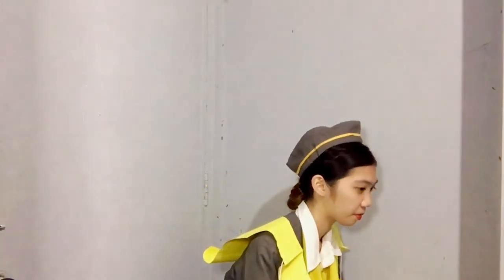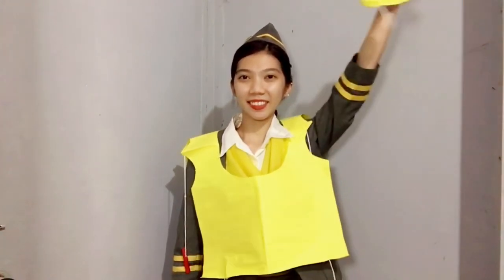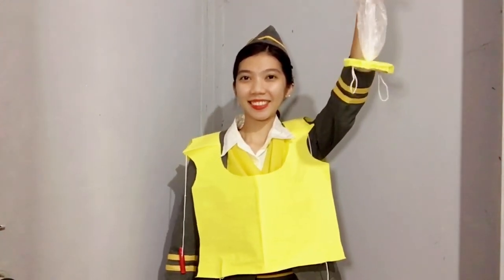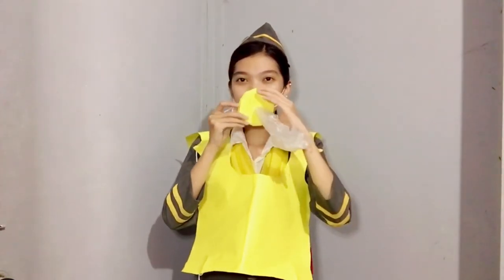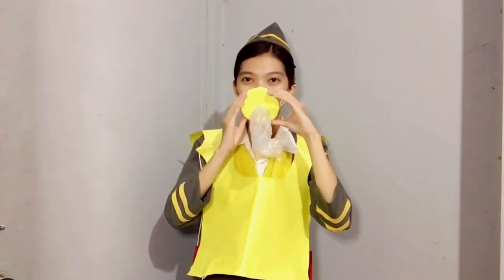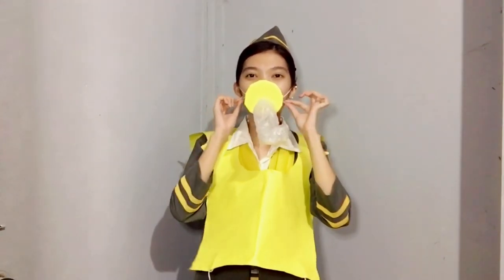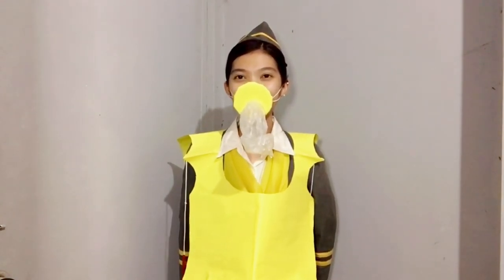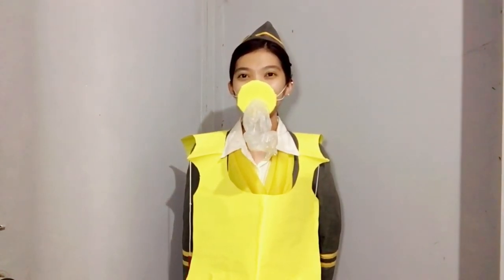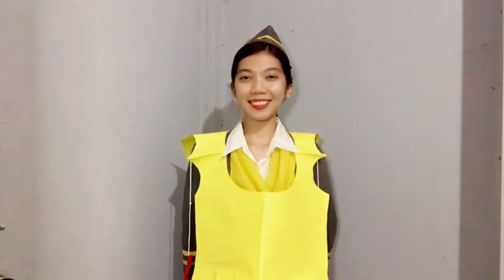In the unlikely event that emergency oxygen is required, an oxygen mask will drop from above you. Immediately grab the mask and pull it firmly towards you. Put it over your nose and mouth. Pull the elastic band for a snug fit and breathe normally. Keep the mask on until you are advised to remove it. If a child or other passengers near you need assistance, put your mask on first before assisting them.